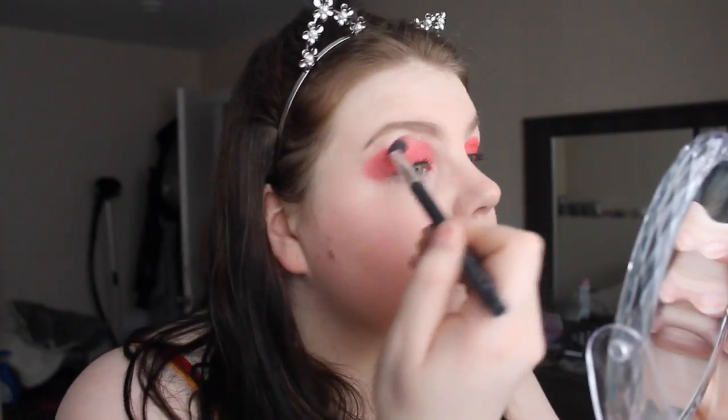And now I'm taking a blending brush. I'm just going to blend it all out until I'm satisfied with it.